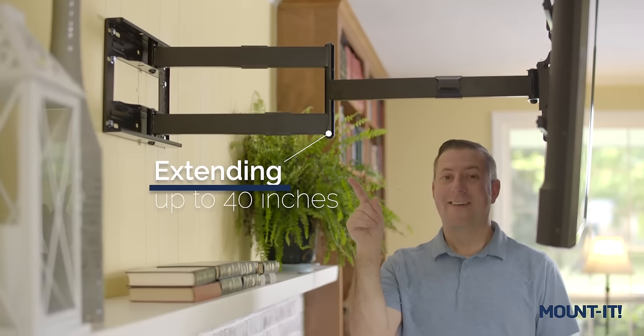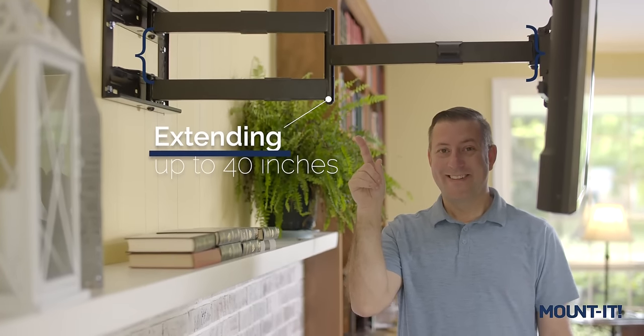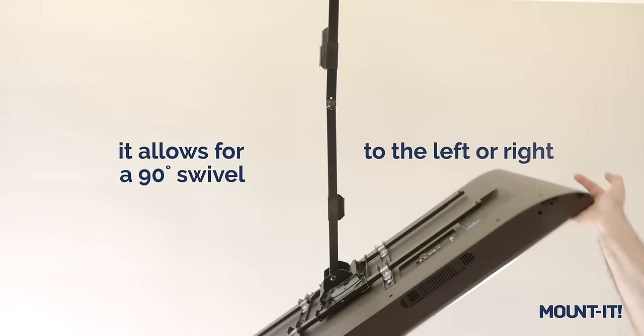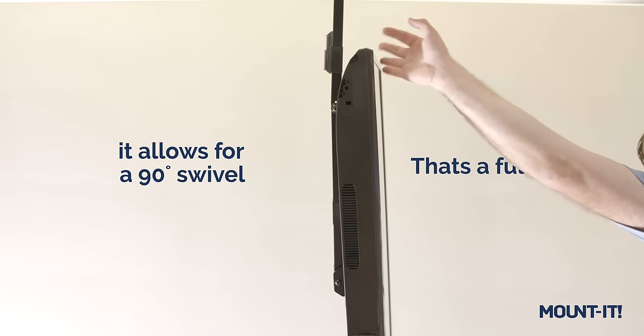Extending up to 40 inches, this mount has the longest arm on the market. Even when fully extended, it allows for a 90-degree swivel to the left or right — that's a full 180 degrees.